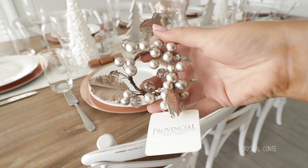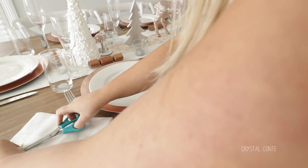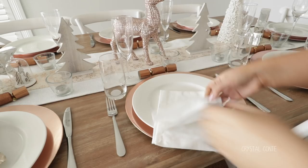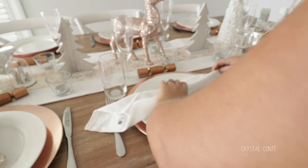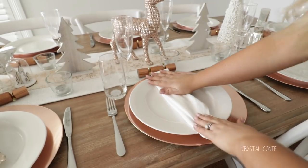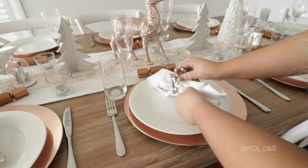For napkin holders I am using these little things from Provincial Home Living. I am not too sure if they are napkin holders but that is what I use them for anyway. So this is how I am folding the napkins - I don't know if it is right, I could never fold napkins before in my life. And then I am just putting the napkin holder through the end of it and just sitting them like this.